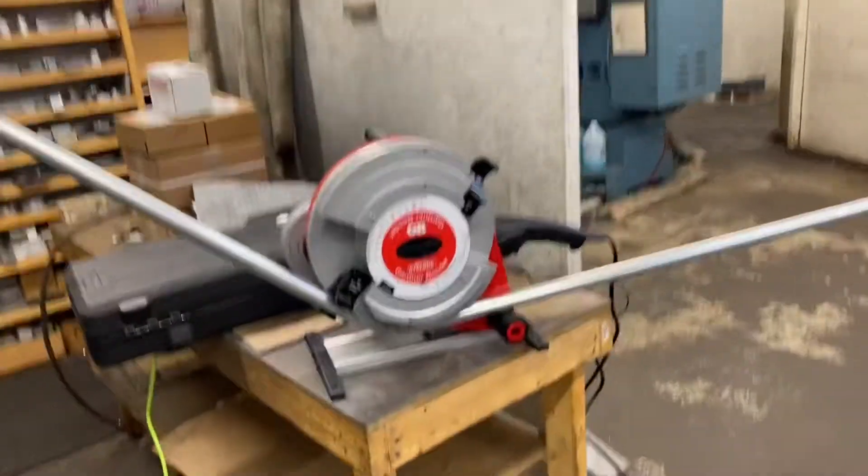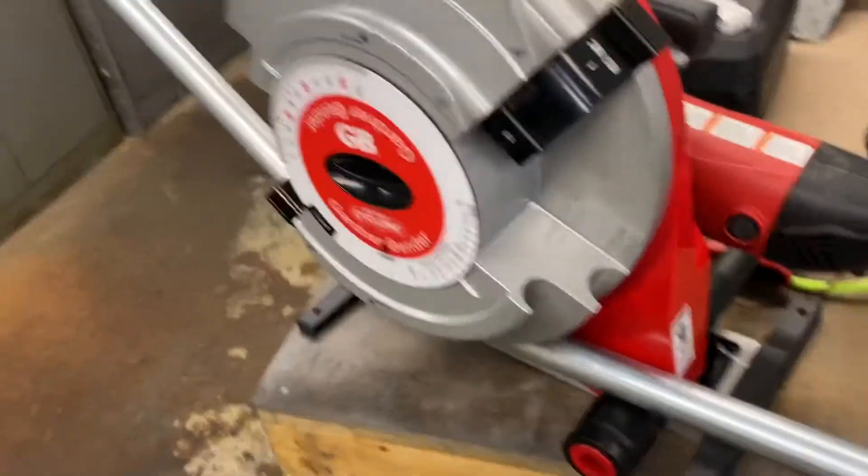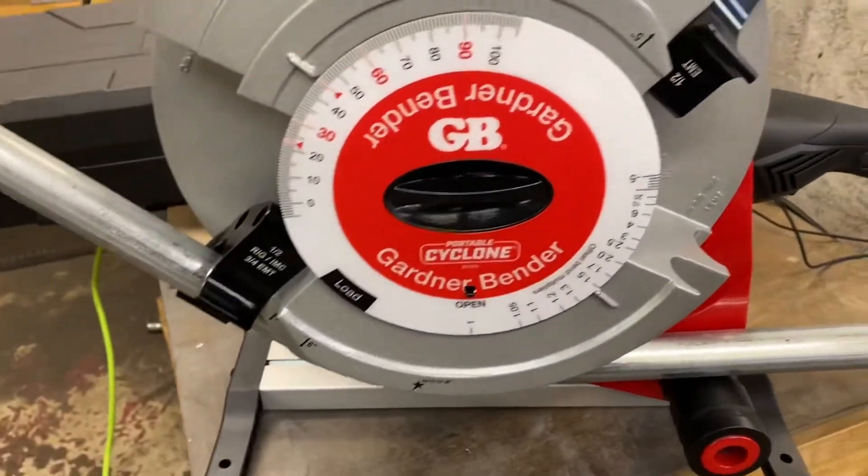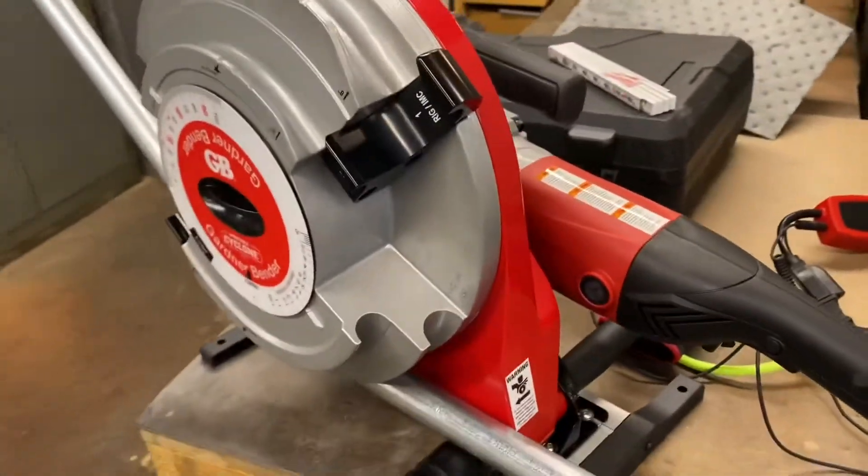We're just bending an offset, so then we have to bend another 45 the other way down. It's a GB Cyclone — portable Cyclone they call it. It's pretty handy especially for larger EMT.